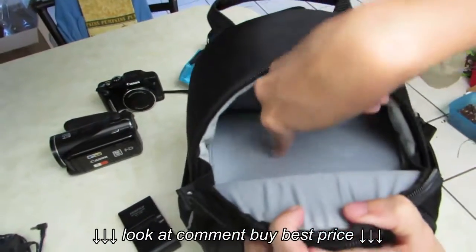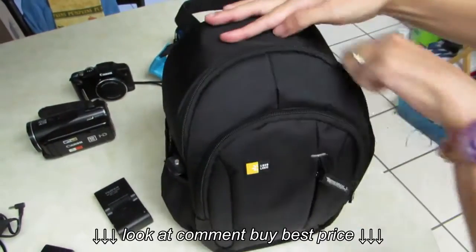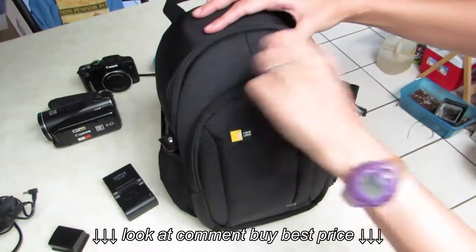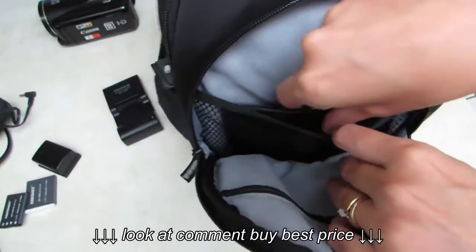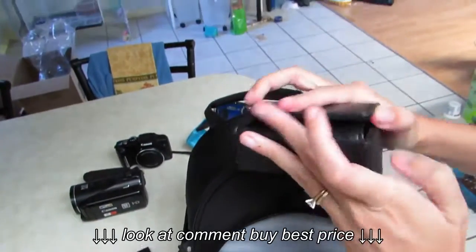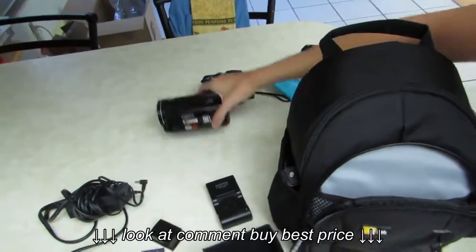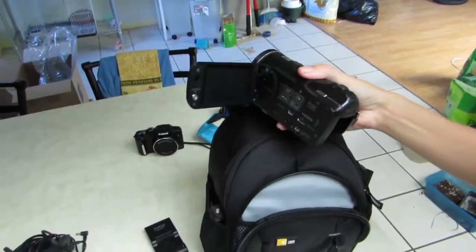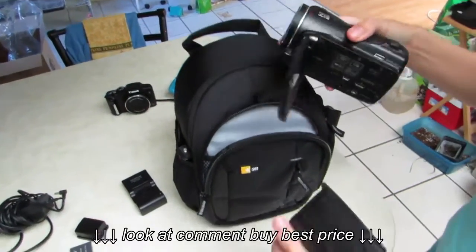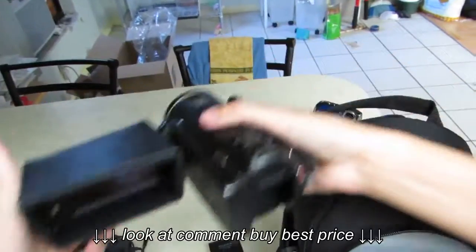What's nice is that all these pads have Velcro on them, so you can take them out and make them bigger or smaller — that's really a nice feature. And then in this pocket I have a sun shade for my video camera. It goes right over the LCD screen.